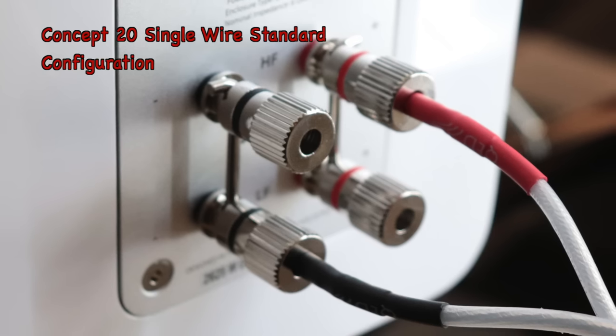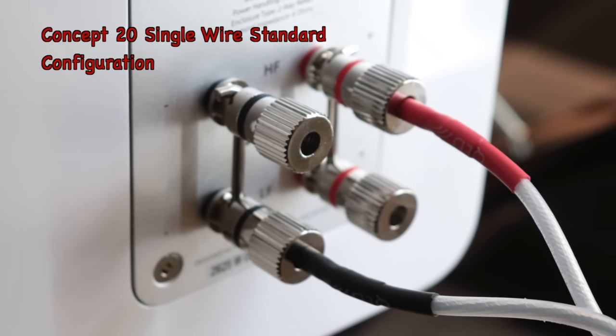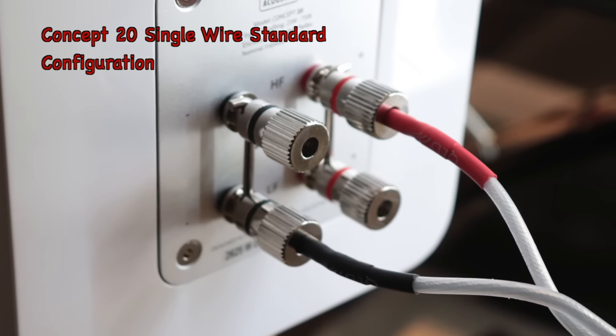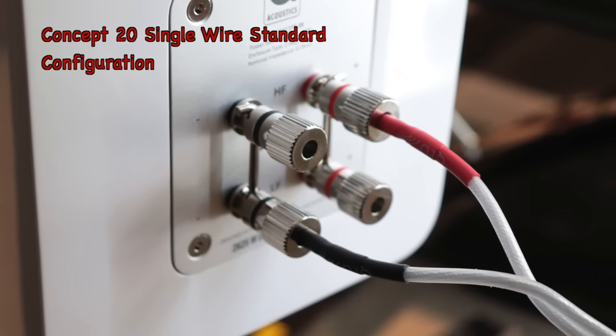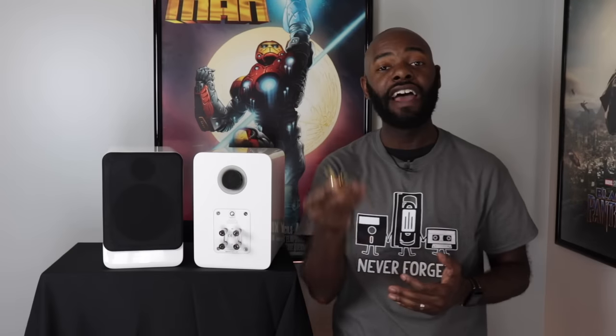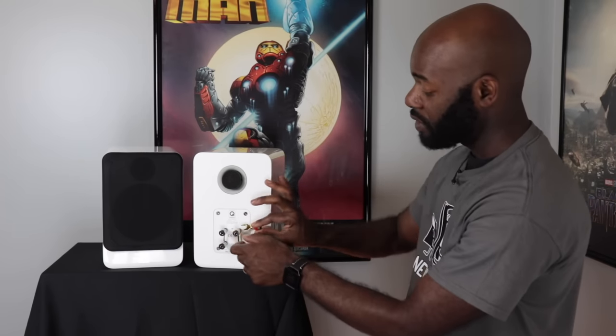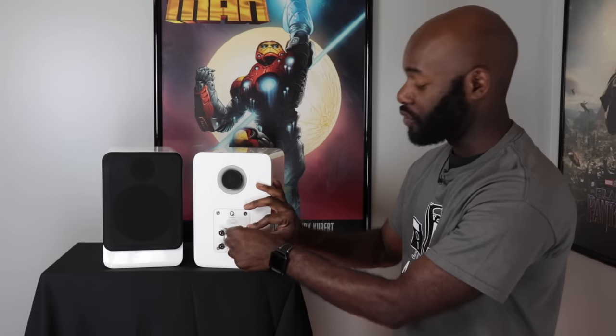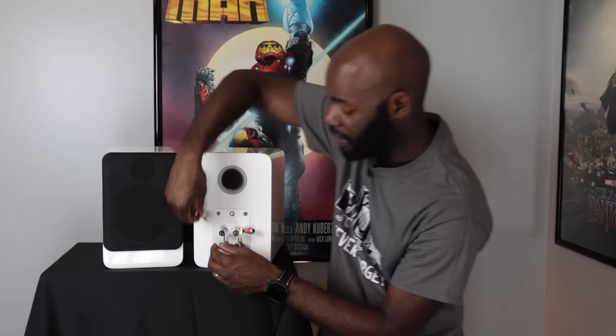Now if you don't want to biwire your speaker, Q Acoustics includes these little pins — they look like little Allen wrenches. They're electrically conductive and you just drop them in the holes and screw them in. They conduct the electricity to the two ports. If you have a single wire, you're supposed to put one pin in the bottom for the low frequencies and one in the top for the high frequencies, which completes the circuit and gives you the best sound. If you had them both in the bottom or both in the top, you'd still get sound but it wouldn't sound as good. If you want to biwire, take the pins out. If you have spade connections, unscrew the terminal, put your spade connection in between the nut and the electrical pin so it flares out to the side, then tighten it down.